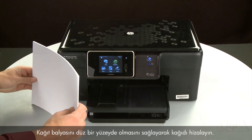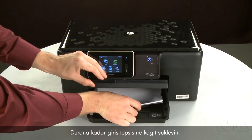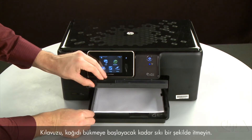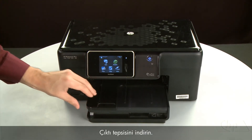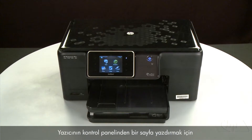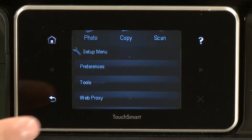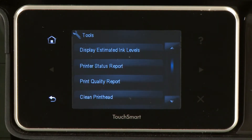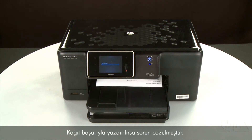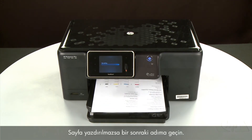Align the paper by tapping the stack on a flat surface. Then raise and hold the output tray in the open position and load paper into the input tray until it stops. Slide the paper width guide inward until it stops at the edge of the paper — do not push the guide in so tightly that it starts to bend the paper. Lower the output tray. Try printing a page from the printer's control panel: touch the Setup menu icon, touch Tools, then touch Printer Status Report. If the page prints successfully, the issue is resolved. You can reconnect the USB cable and resume printing as normal. If the page does not print, go on to the next step.